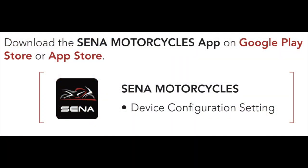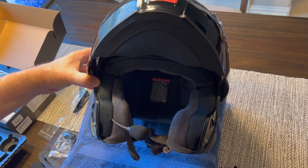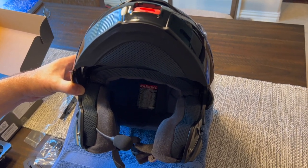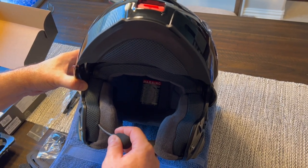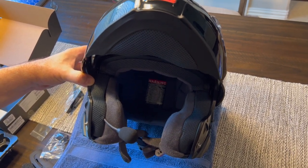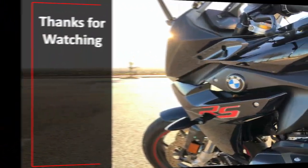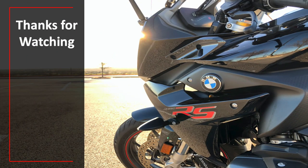Download the app so your phone connects to this — you can take phone calls, use maps, and all that. Then just explore all the things it can do. I'll make another video about my impressions of how this works out in the field. Until next time, thanks for tuning in. See you soon. Later.